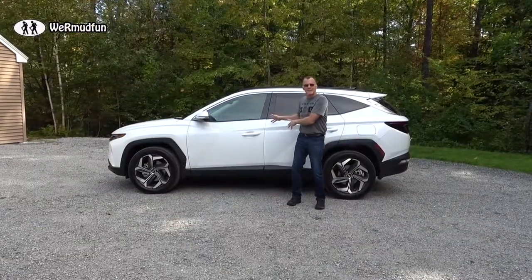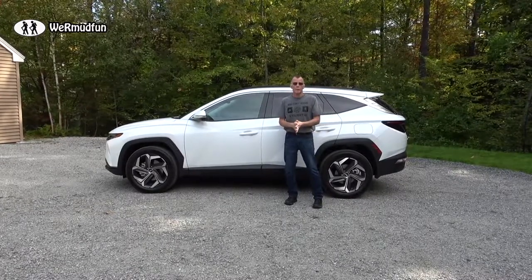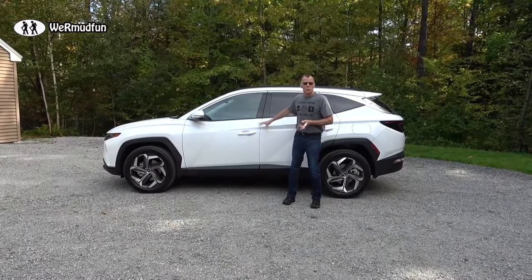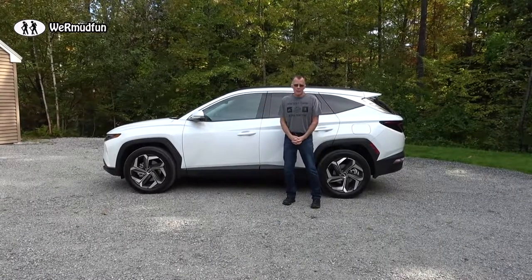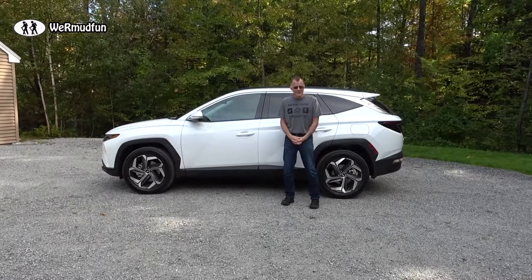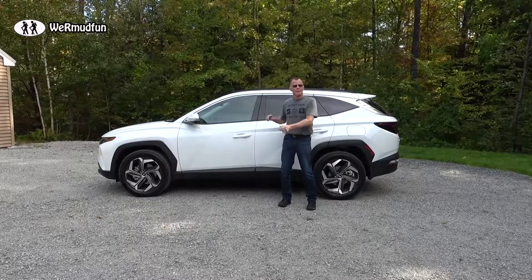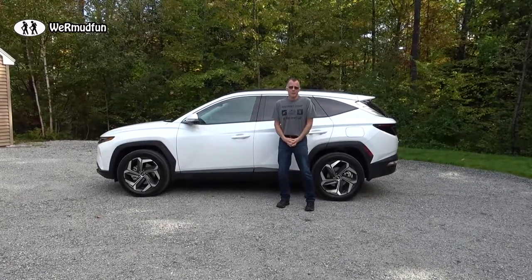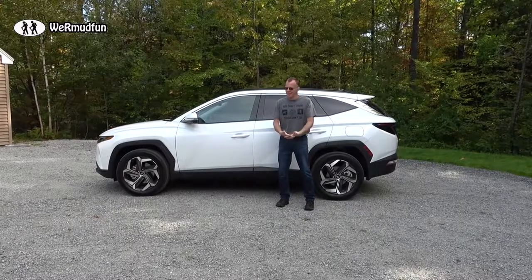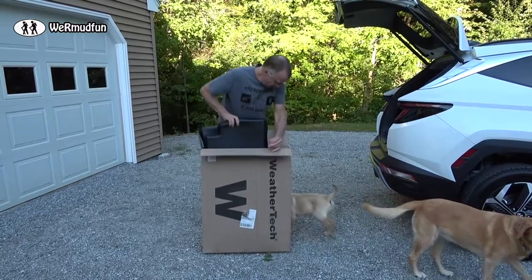Looking at the brand new totally redesigned 2022 Hyundai Tucson, this video is the first of many showing you different features on the vehicle you may not know about. Today we're doing a segment called 'Protecting Our Investment' — we're adding WeatherTech floor liners and comparing them to the factory carpeted floor mats it came with, because they're about the same price. Let's get to it, opening the box.